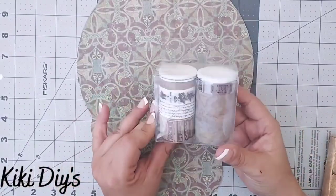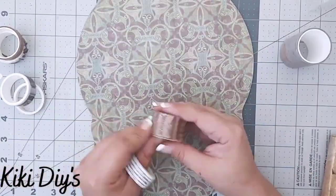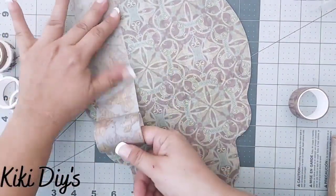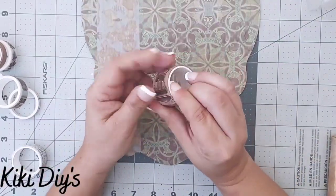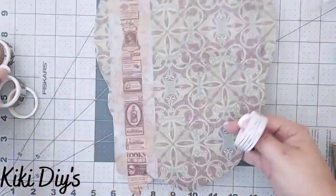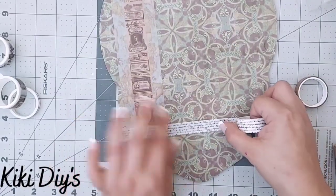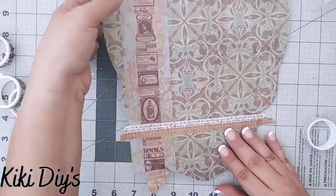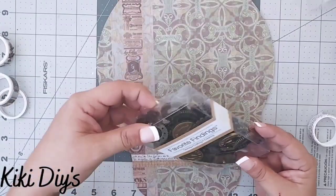Then I'm going to take this beautiful washi tape from Craftspire — it is so beautiful! I'm just going to go all around it using this one I loved — it's like a continents motif, vintage and beautiful. Then I'm adding another one on top of that, and we have a little bit of excess we'll work with later. I'm adding another beautiful one over here, then adding one to the bottom — look at that, so beautiful! Let me flip it over, cut the excess with my exacto knife.